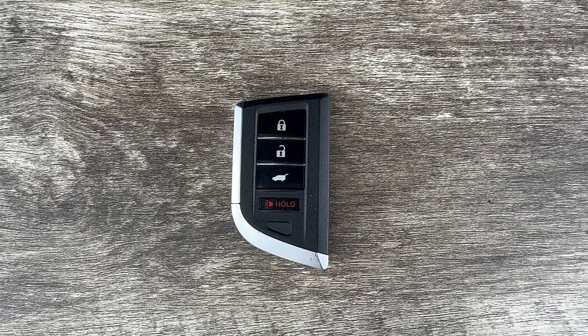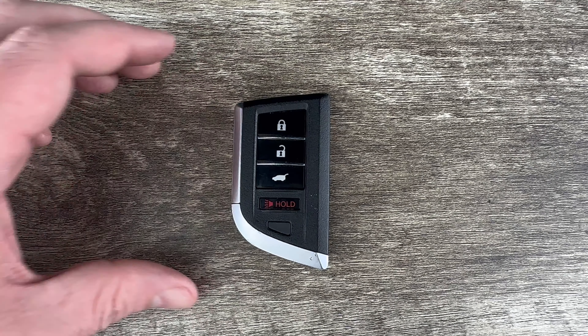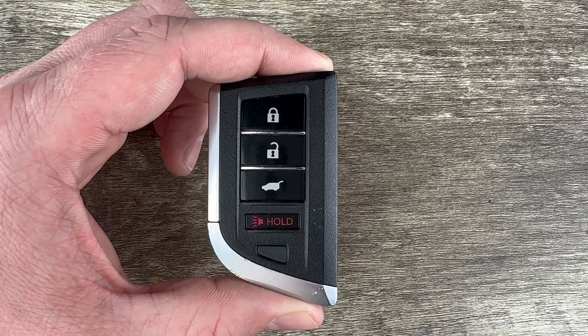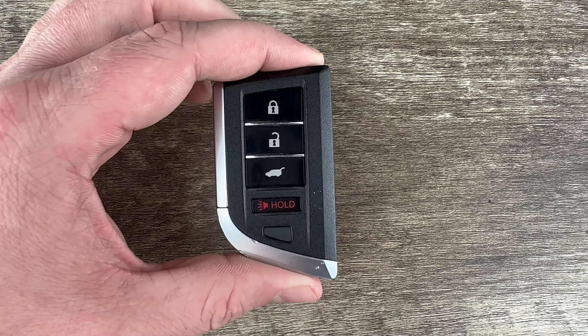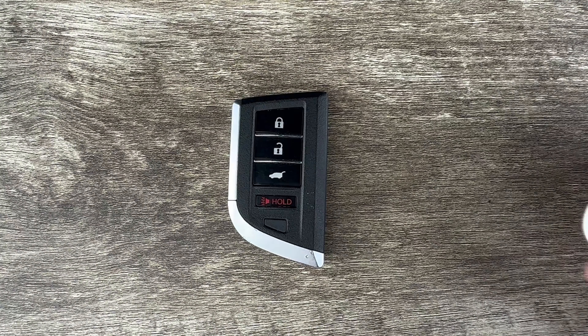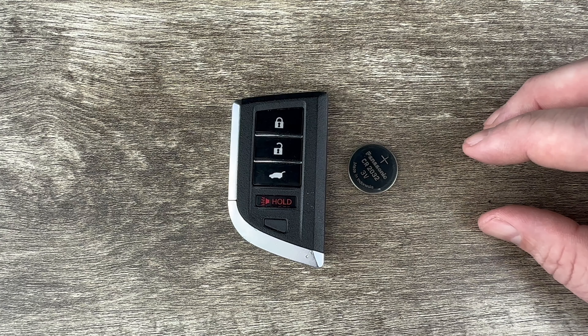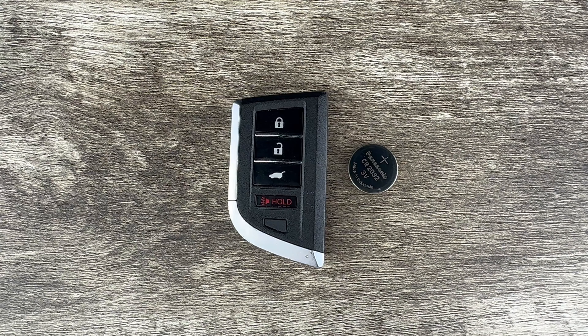What's up everyone? Welcome to the video. Today we're going to take a look at how to replace the battery in this Acura MDX Smart Key Remote Fob. This Acura MDX key fob is going to use replacement battery CR2032, and I'll put a link in the description box of this video to where you can purchase these batteries if you're in need.